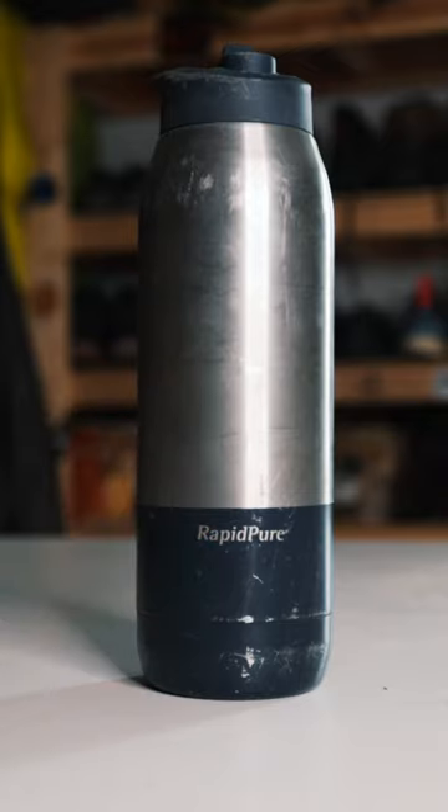There are a few filters on the market, such as the MSR Guardian, the RapidPure, and the Grail. They are designed with a little bit of extra room and flexibility for allowing that water to freeze and thaw. However, most of them on the market, they're trash if they freeze even one time. Don't let it happen to you.